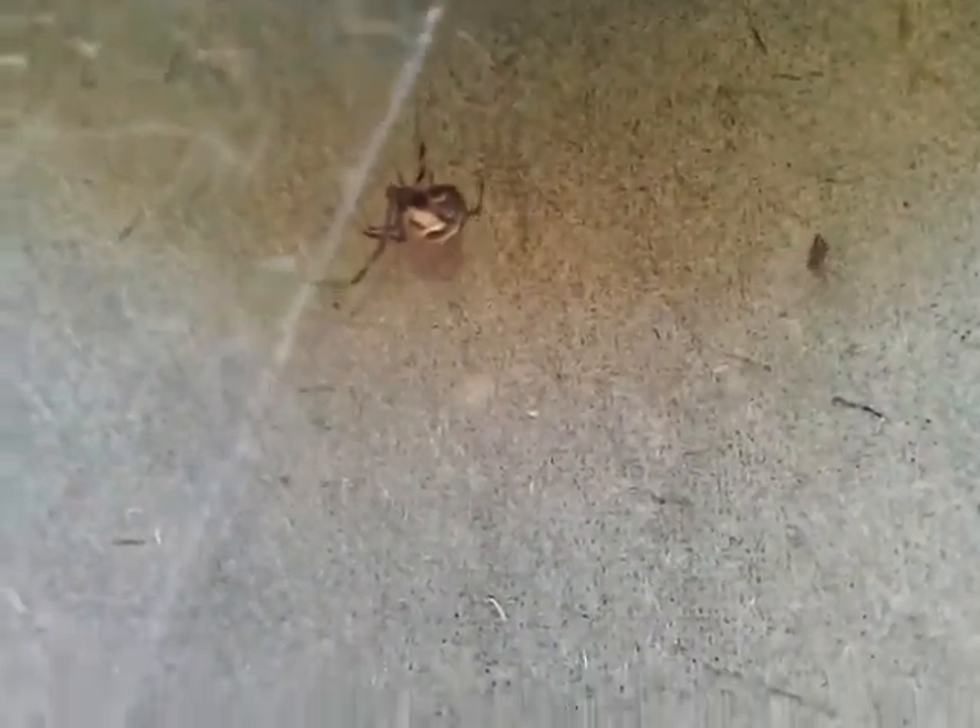Jeez, all the spiders are active today. You can see the difference between the male right there and the female there. Quite a nasty big size difference.